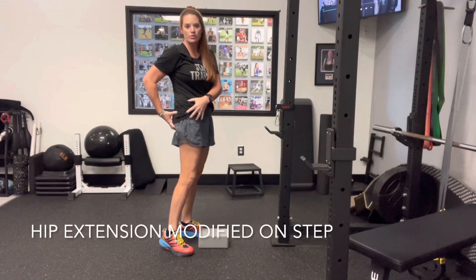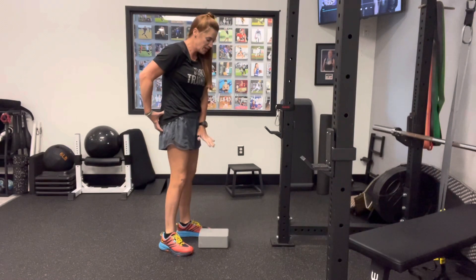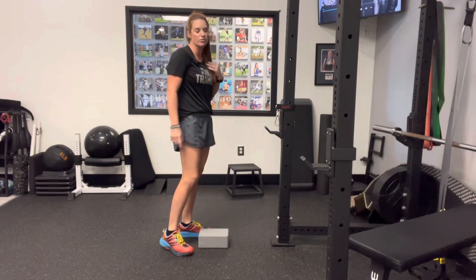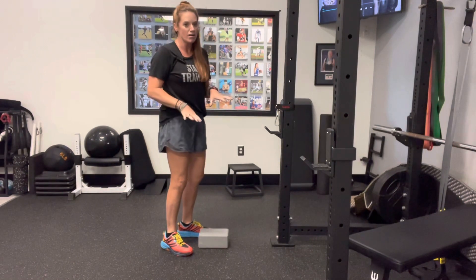The purpose of this exercise is to enhance the contraction of the booty muscle. You want to find something small like a thick textbook or some type of block that you can put on the floor. If you don't have anything like that, you can always use the first step on a stairwell.